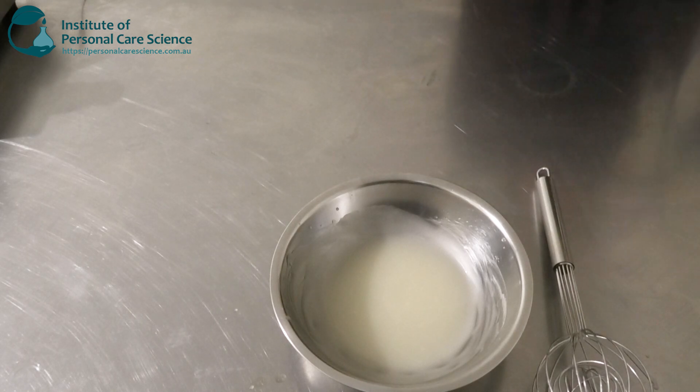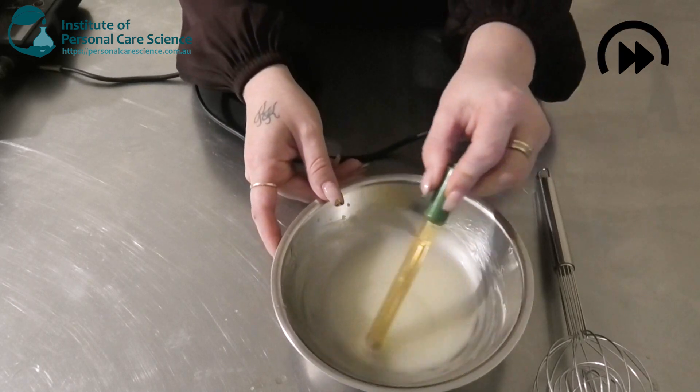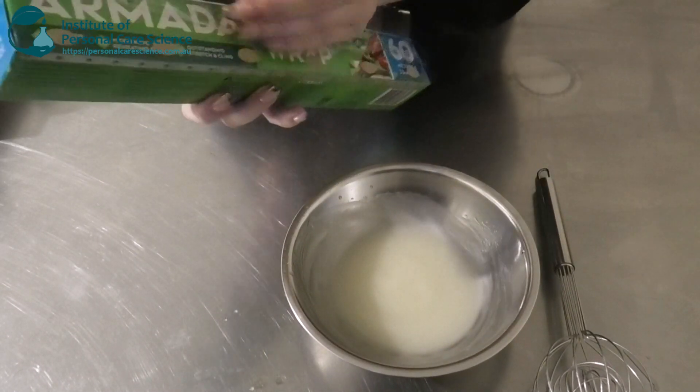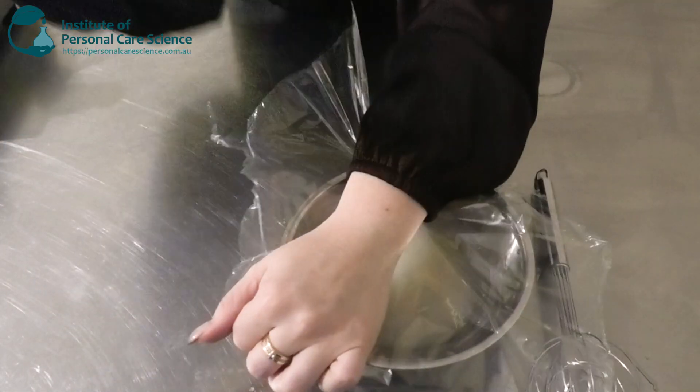Now lastly, I'm just going to check and adjust my final pH. Then I'm going to cover it and leave it to sit until the next day, just to check for any signs of instability.